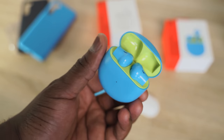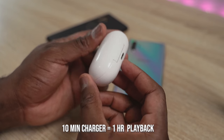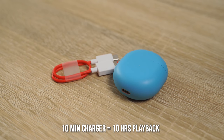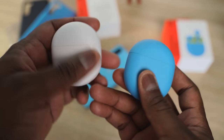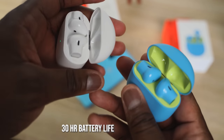One of the things OnePlus has done really well here is the fast charging. Normally with most true wireless buds — even the Galaxy Buds Plus — 10 minutes of charge gives you about one hour of battery life. But with the OnePlus Buds, because it has Warp Charging, 10 minutes of charge gives you 10 hours of battery life. That is truly impressive. Combined with the case, you get a total of about 30 hours of battery life.